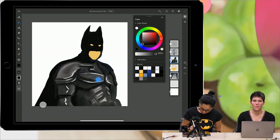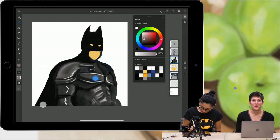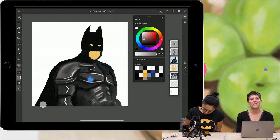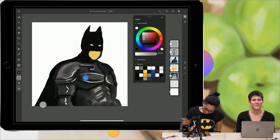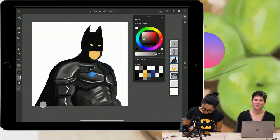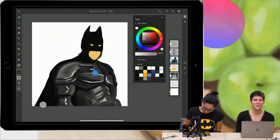Jeff is asking if there will be multiple artboards for storyboarding — he's not seeing it in the beta. I can tell you that we know storyboarding is a really big feature that people want to be working on. There are a lot of features not in the first version that you will see coming very soon. We've got a lot of really cool stuff planned for Fresco.